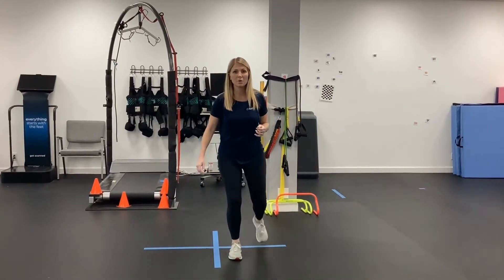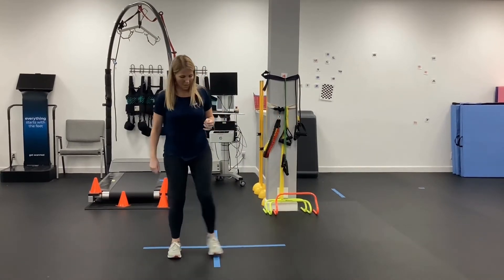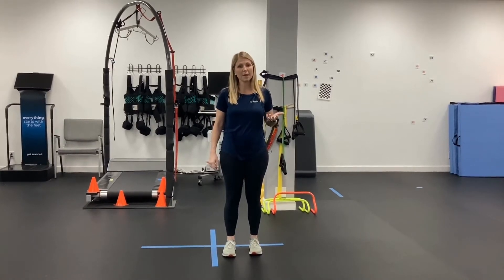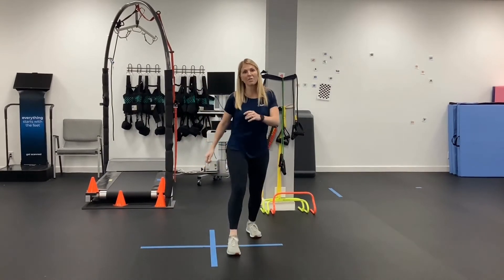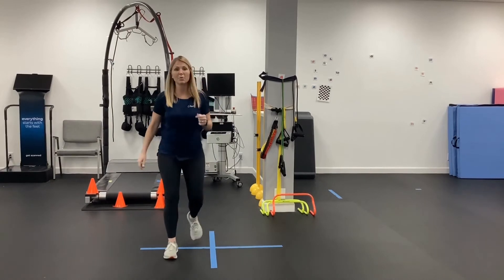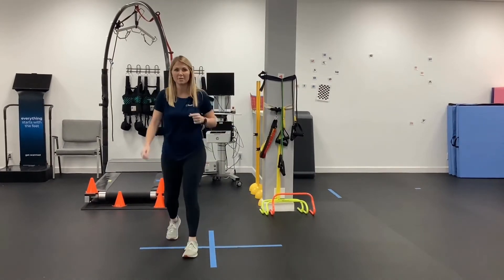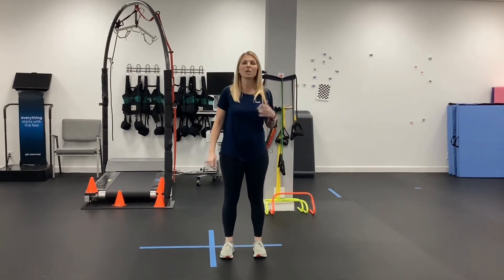And then we can reverse it, so you want to go the other direction too. As you improve with this, you can start to increase your pace. The other thing is trying to add sort of the cognitive challenge — can I remember every time that I get to that top left corner to reverse my direction? Those are a couple of ways that you can challenge yourself.